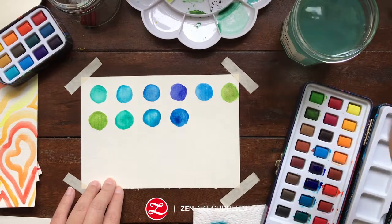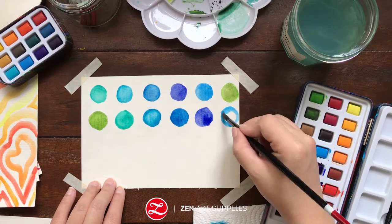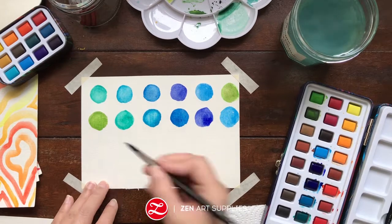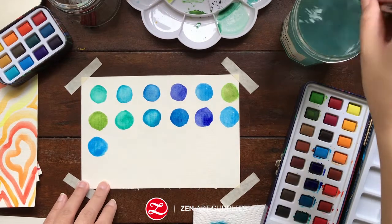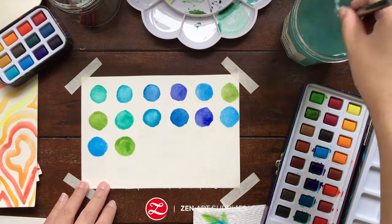When I do my meditations, I like to create patterns. I find it hypnotic and relaxing.